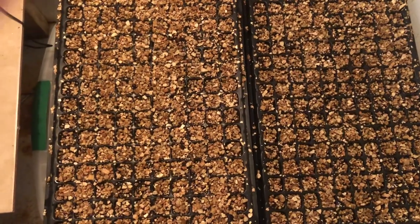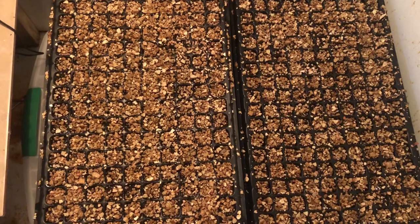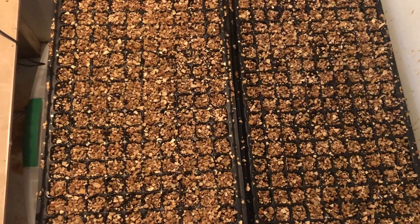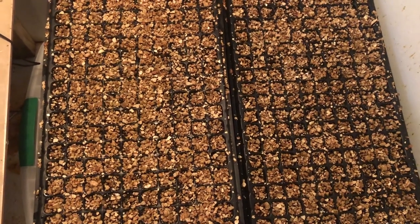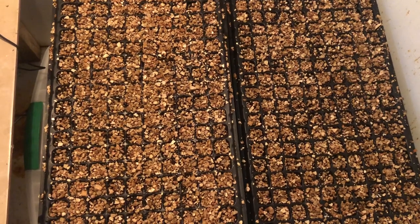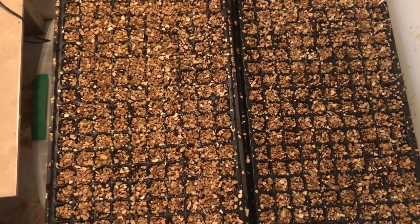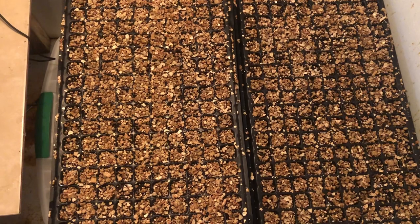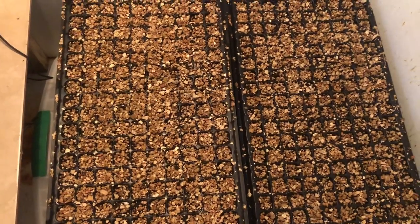This is lettuce on top. It should germinate in about 48 hours, maybe 72 hours, but it definitely works. As soon as the seeds pop out and germinate, as soon as you see a lot of them coming up, go ahead and take those out and put them in your greenhouse or another space like a grow room under lights.